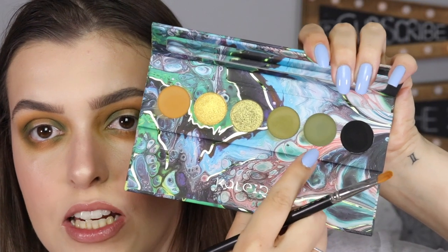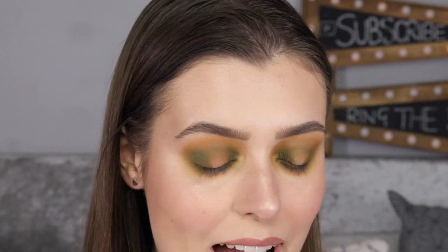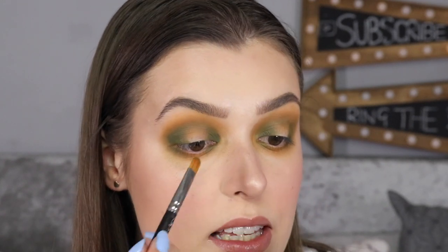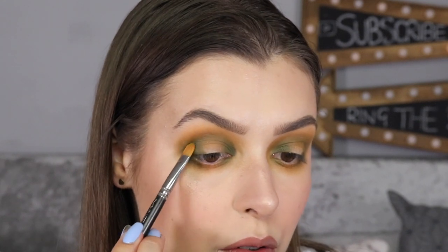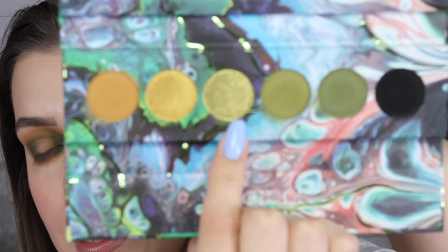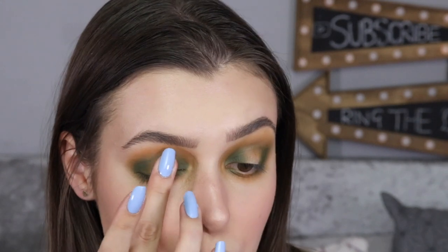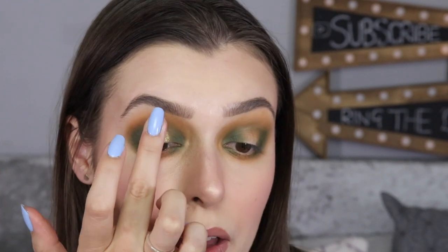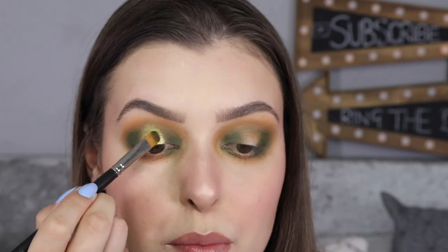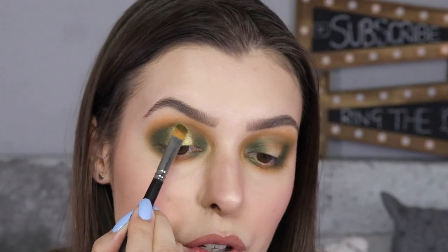I'm then going to take the shade ET — the darker green — and focus this on the outermost corners to really deepen this area. I will be going into that black shade but I don't want to take ET up into the crease — I just want to intensify the inner and outer corners. Then I'm going to go into the shade Glamoura and take it on my finger to pat it on the center of the lid — oh my god it's so beautiful. I'm working it into the center, taking it slightly into the crease, and then caressing it with a brush where I want it to go.